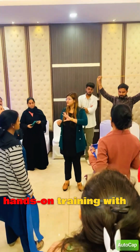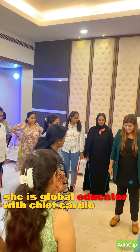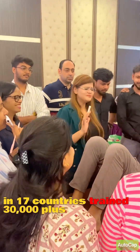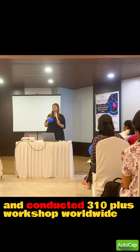She offers hands-on training with 30 plus advanced manual techniques. She is a global educator, chief cardiopulmonary physiotherapist, and international speaker who has taught in 17 countries, trained 30,000 plus physiotherapists, and conducted 310 plus workshops worldwide.